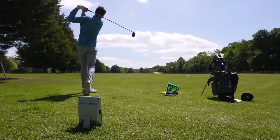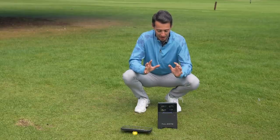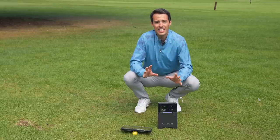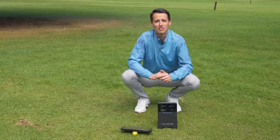From my testing, after a session it's barely lost any battery. So it's clearly a modern day launch monitor with a lot of tech built into it. From my experience it's near faultless, to be honest. But there are some cons to cover off — three main ones for me.